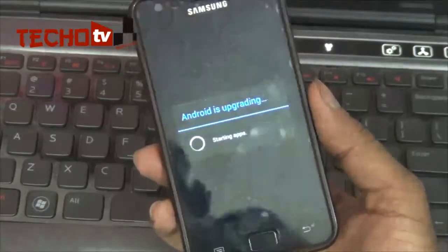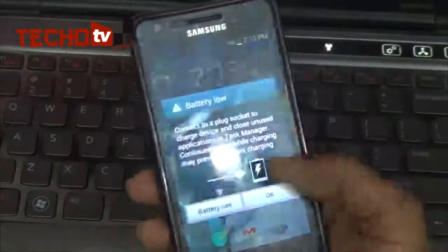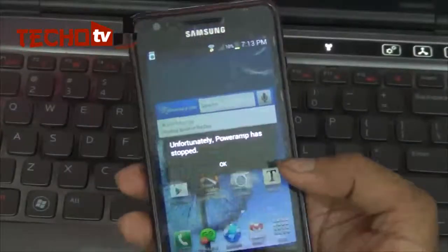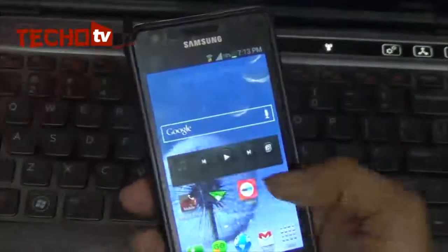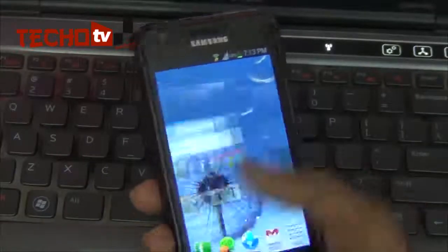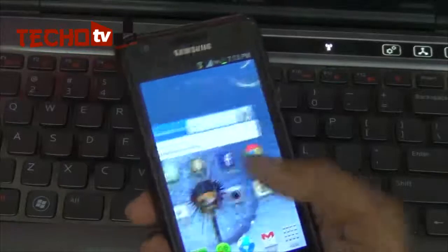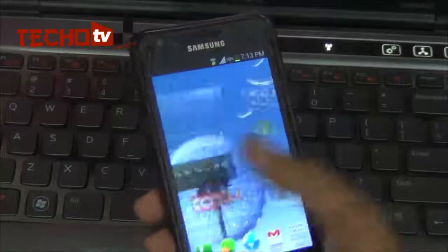After restart, it shows 'Android is upgrading' again — but it was quick. I'm short on battery and getting an error with PowerAmp, which is the music player. Now the home screens are not lagging as they were on the first boot — it looks very smooth now.